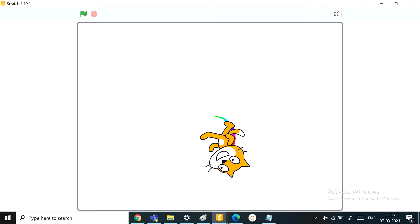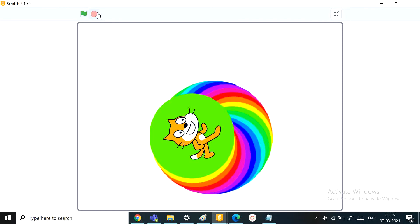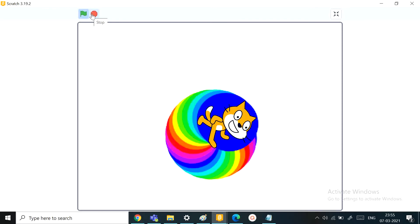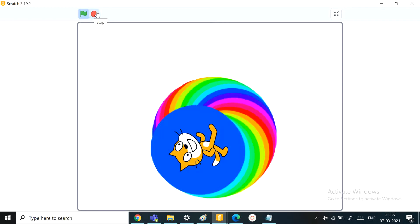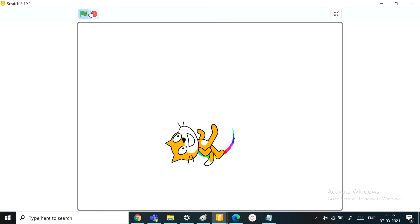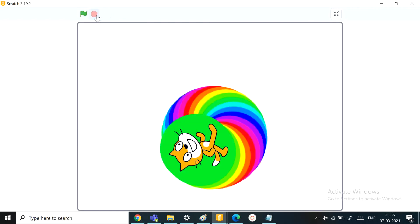Hi fans, welcome back to Scratch Skills. In today's video we'll be learning how to make this super easy and super fun art project — a rainbow circle project. This can be the first art that you can make in Scratch. It's really beautiful and really easy. So to learn how to make this, join with me. Let's start.